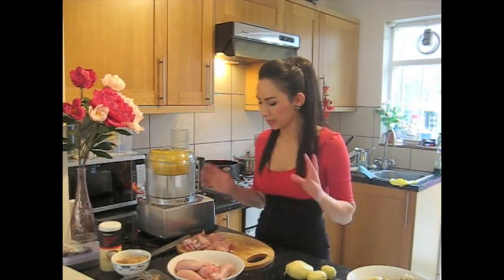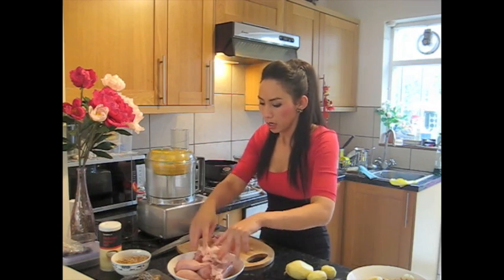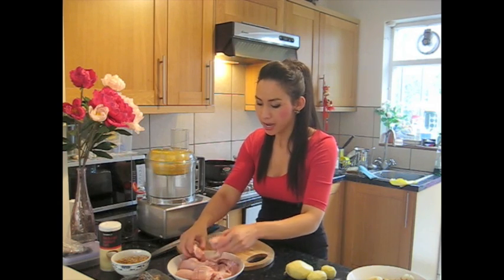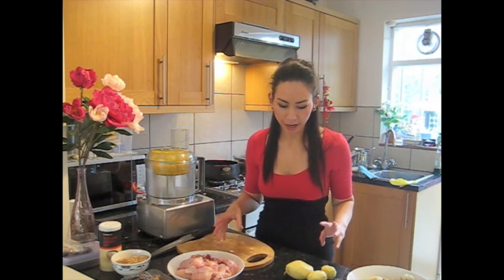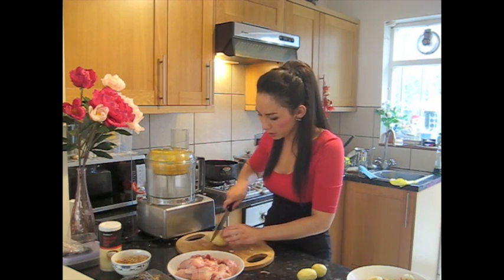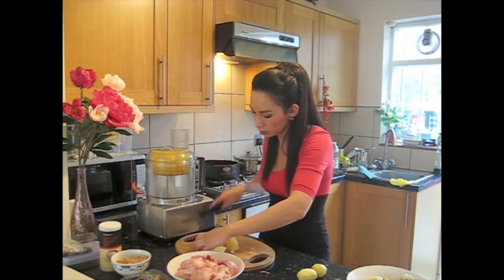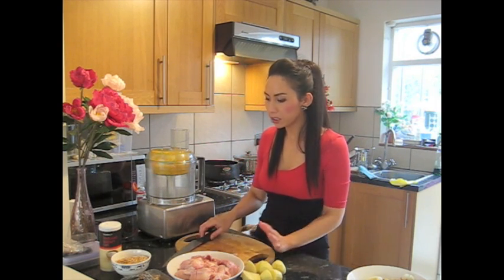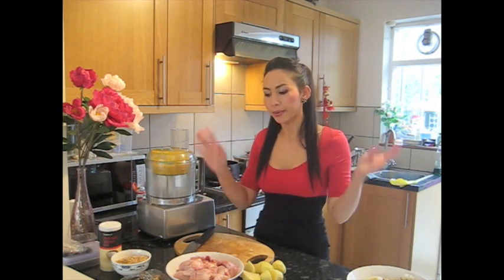I've just been chopping up my chicken — I've got a kilo of chicken thighs and drumsticks because I prefer my chicken on the bone; it keeps it a bit juicier in the curry. I've also got some potatoes — about two big potatoes — chopped into quarters, not too small. All we need to do now is fry the spice paste for about five minutes, then add the chicken, potatoes, and the other ingredients like sugar and vinegar.